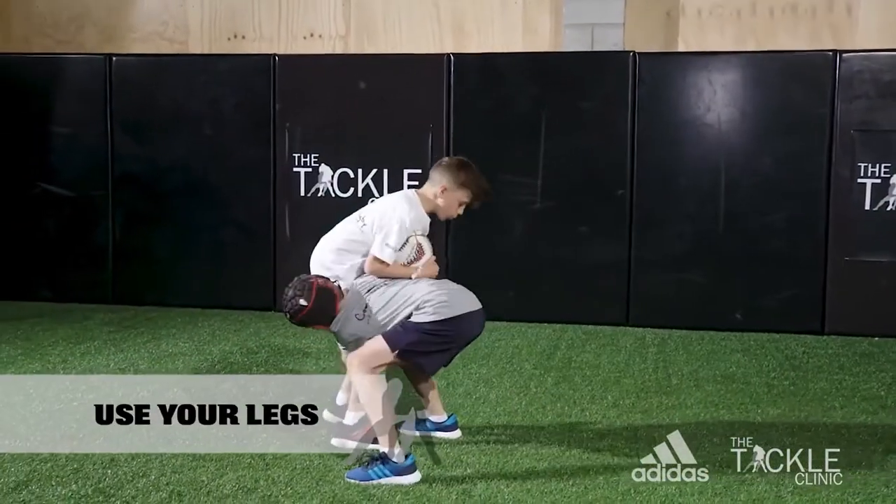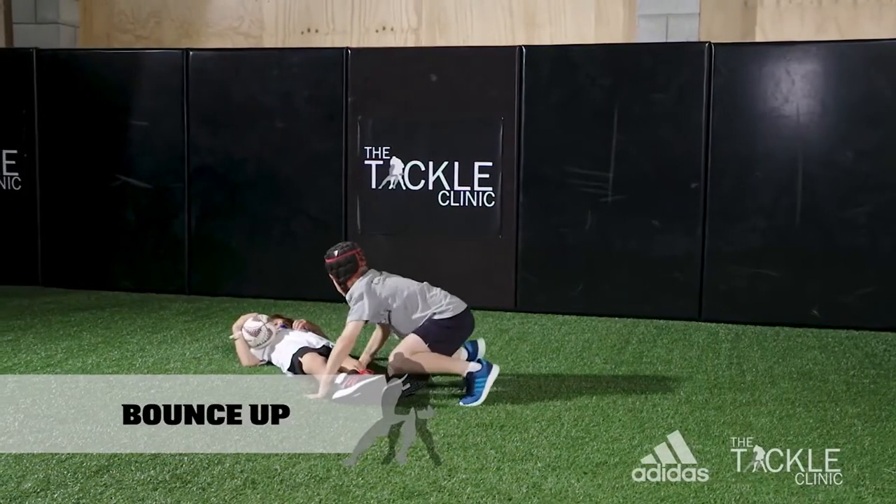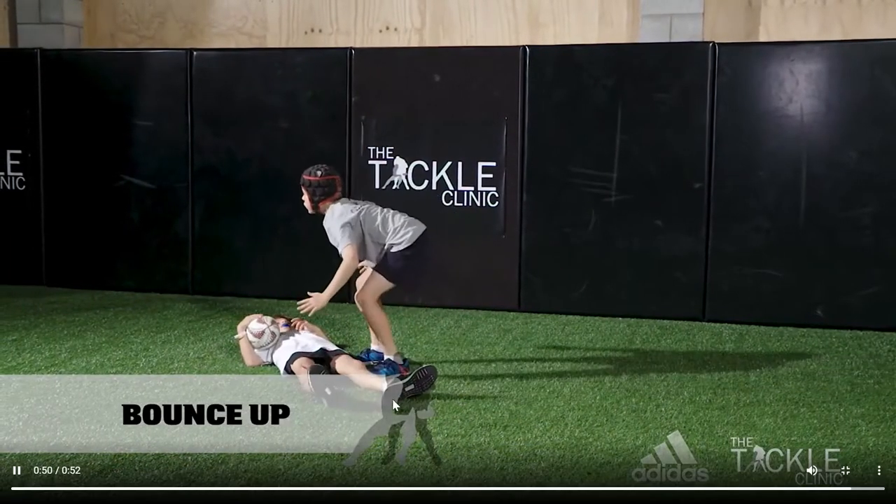Continue through to complete the tackle, landing on top if possible. After the textbook tackle, get to your feet and decide on ball recovery options.